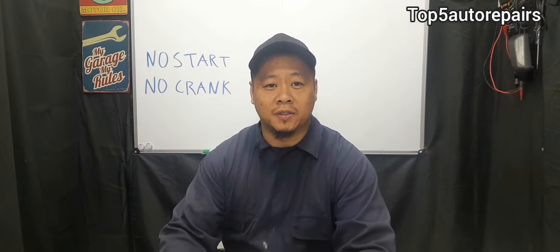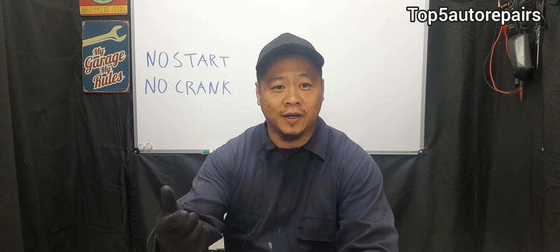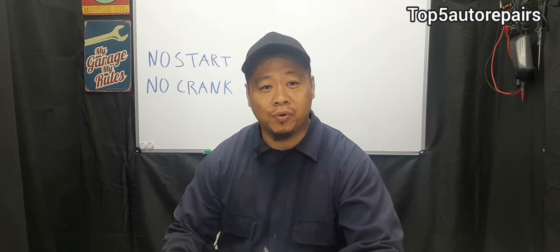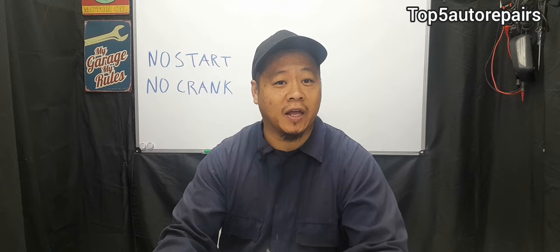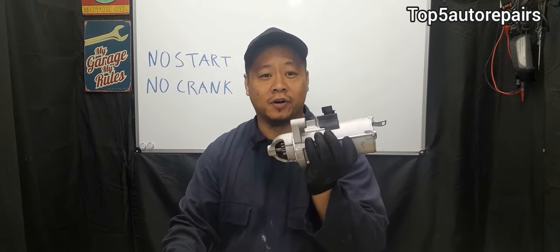Welcome back to Top 5 Auto Repairs. What do you do when your vehicle does not start, it does not crank, and there is no sound when you're trying to start it? The first common problem when your vehicle does not crank and there is no sound — most likely, about 80% of the time, it's going to be caused by a faulty starter.